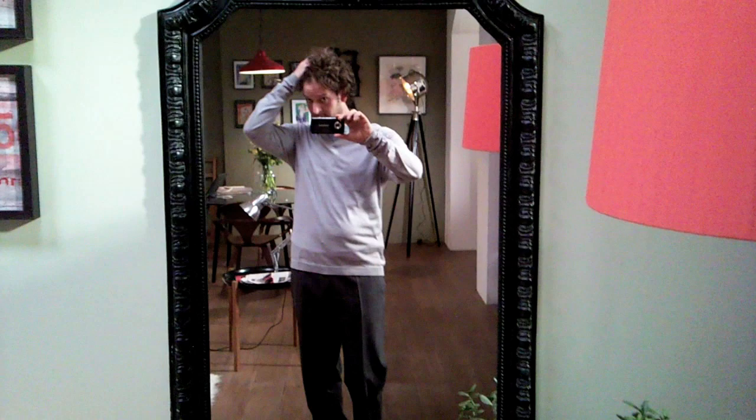And there's me, in your trousers. It really is pretty cool, isn't it? An HD camera in a mobile phone.